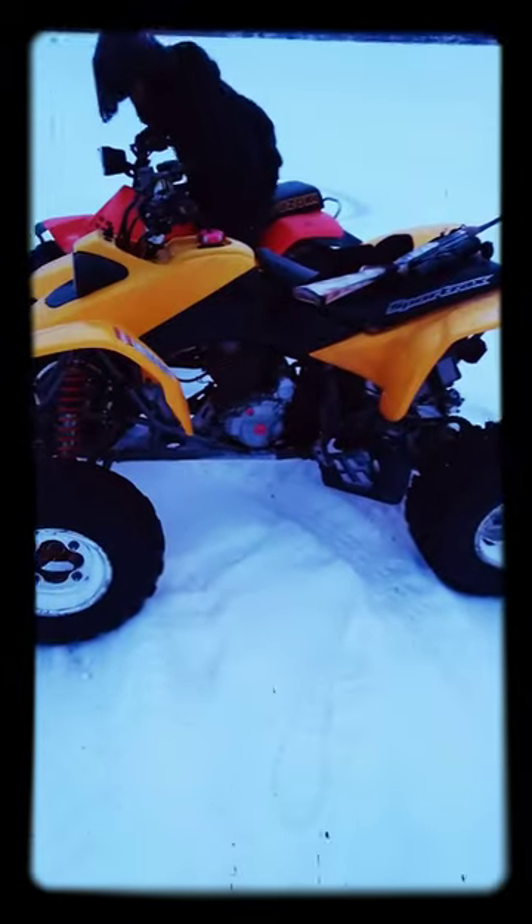Brand spanking new stage 2 chrome moly cam, 426 overbore. Like I said, BNH Small Engine Repair — we do all gaskets. Hell yeah brother — Caveman, checkered, checkered brake.